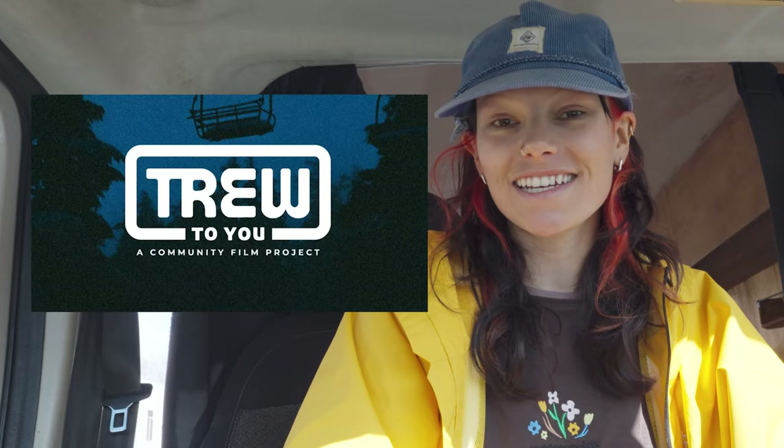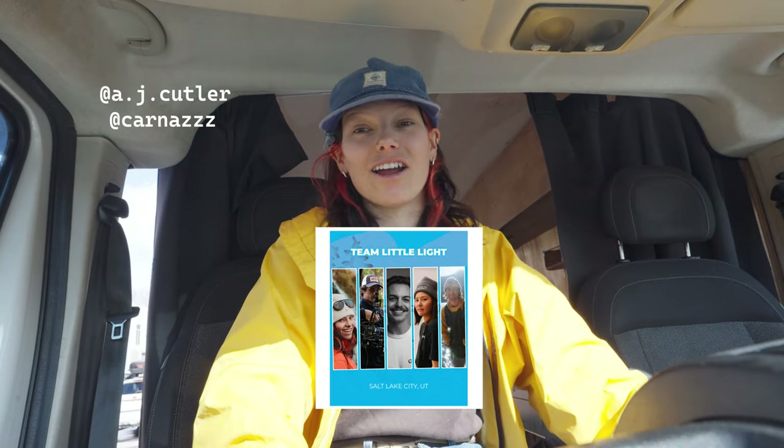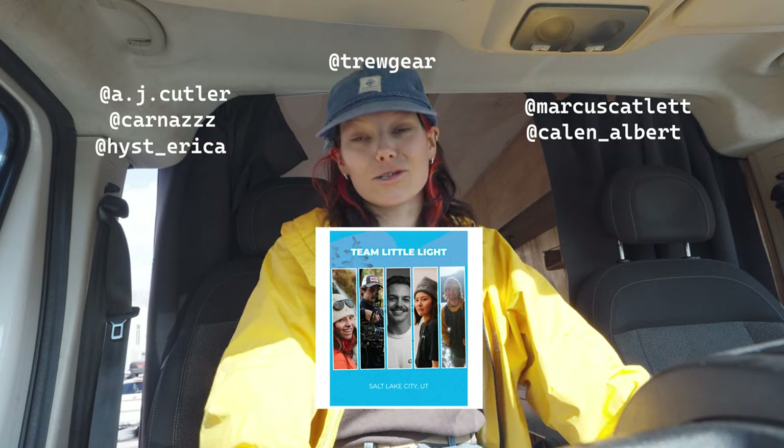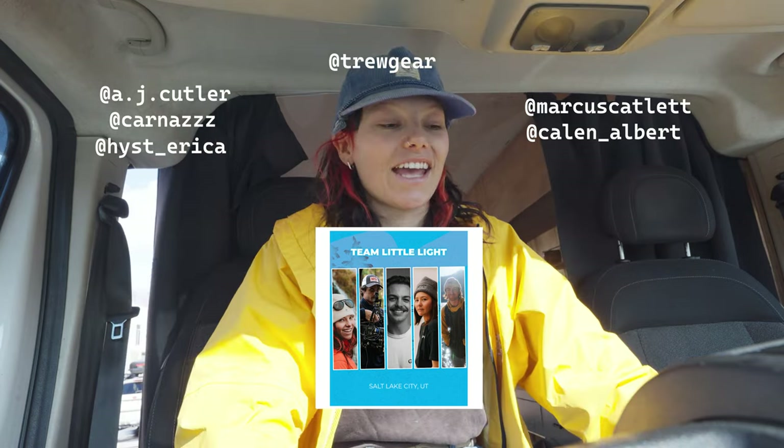Nick has been doing a lot of prep work for this van heater build while I have been off skiing and getting massages — you know, the important things. But for real, I just want to update a couple things that have been going on lately. First off, we started filming with our film crew for the True2You project. This is the second year they're doing it. True, which is an outerwear brand I've worked with in the past, picks a couple teams and we have a film window and an edit window, and then they do this giant film screening in all of the hometowns of the film teams. We've got Team Little Light — it's me and Nick and then our friends Erica Hink, Marcus Catlett, and Kaylin Albert. Make sure to head over to True2You and all of our socials. We've got the month of March to finish filming, April will be editing, and the whole film will be released later this fall.